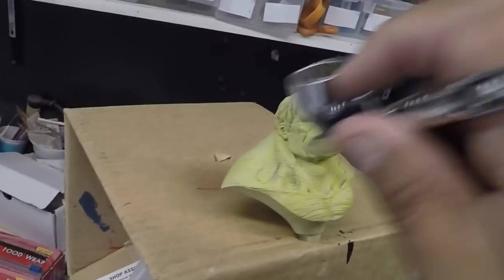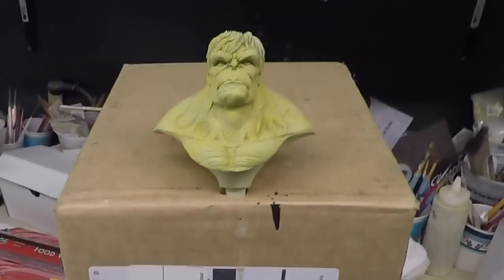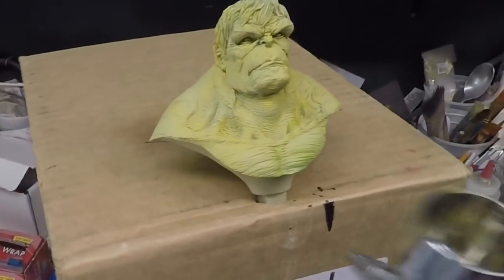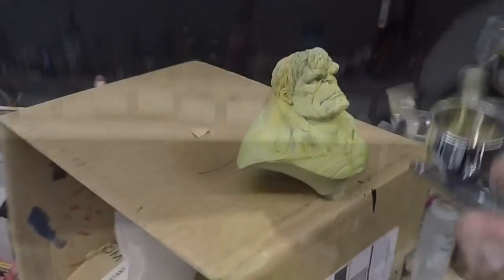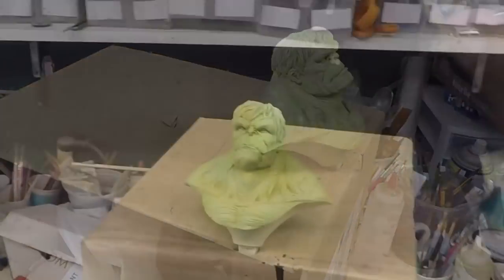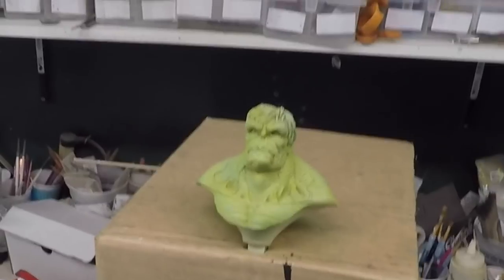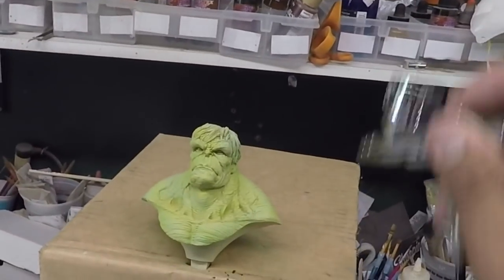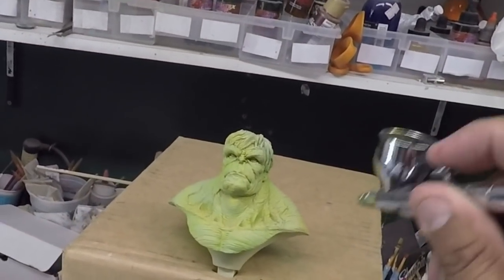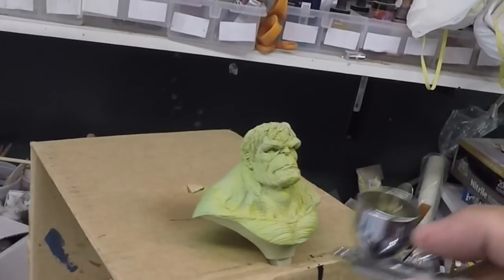Let's see what we can come up with. Now I'm going to throw in some transparent red — ahora un poquito de rojo. Why? I don't know, I'm just doing it. ¿Por qué? No sé, nada más lo estoy haciendo.